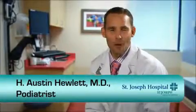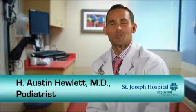Hi, I'm Austin Hewlett, a podiatrist here at St. Joseph's Hospital in Orange, California. Today I'd like to talk to you about the adult foot, specifically bunion deformity.